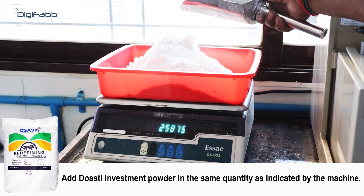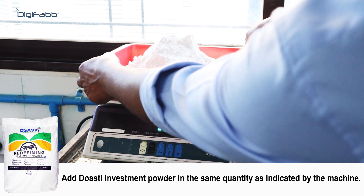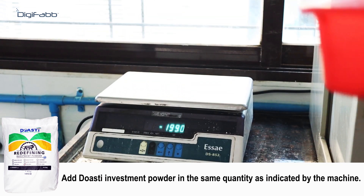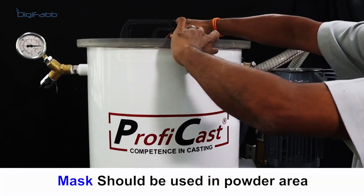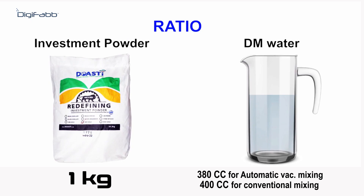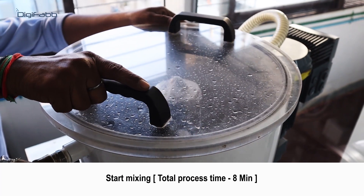Add the investment powder in the same quantity as indicated by the machine. For one kilogram of powder, you need 380 cubic centimeters of water in automatic pack mixing, and 400 cubic centimeters of water in conventional mixing. Start mixing; the total process time is eight minutes.